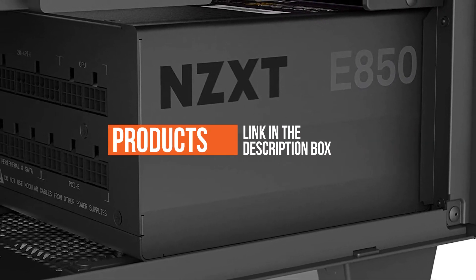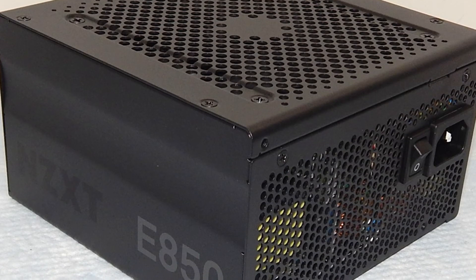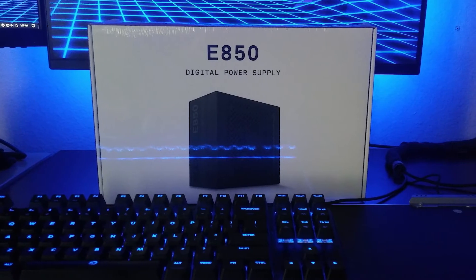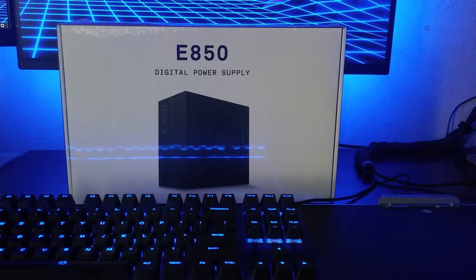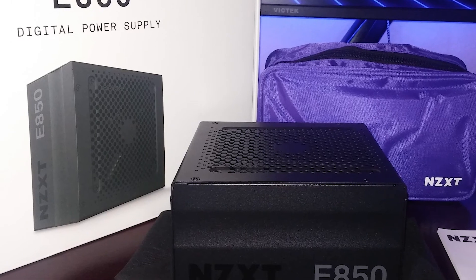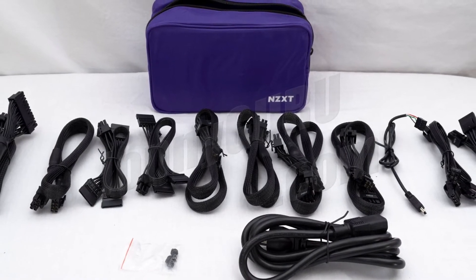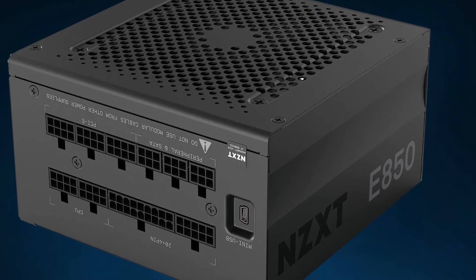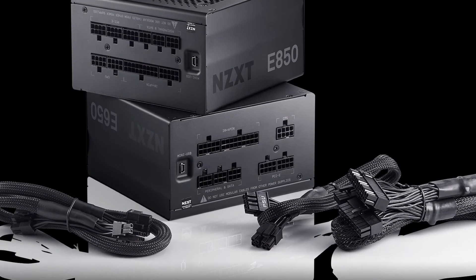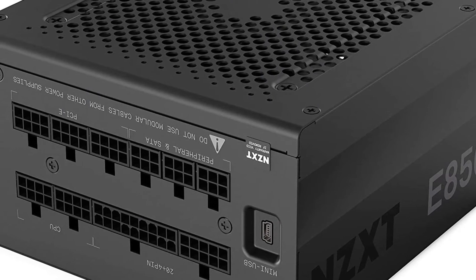Digitally monitored power supplies have been around for a few years now, but none have come bundled with as useful software as NZXT's E-series. The E850 is one of the most expensive 850-watt gold certified power supplies on the market, yet we can't help but recommend it in this guide. The build quality, design, and overall feature set make it a solid choice for enthusiast builds.